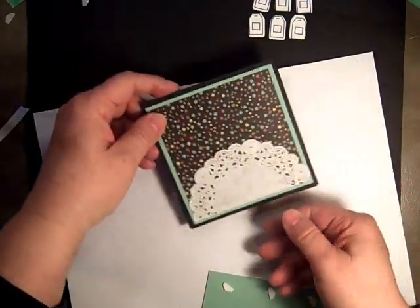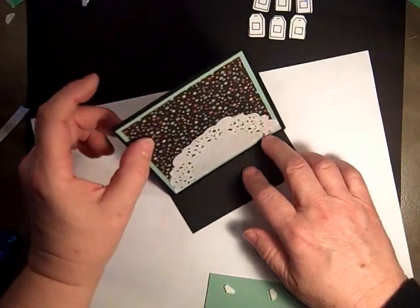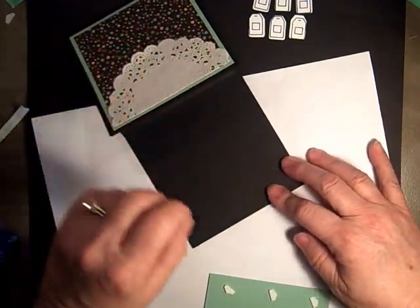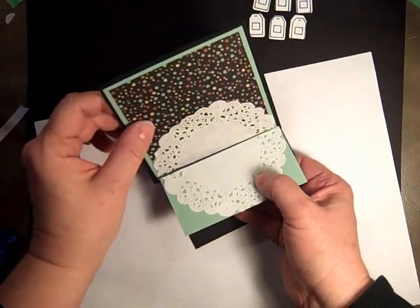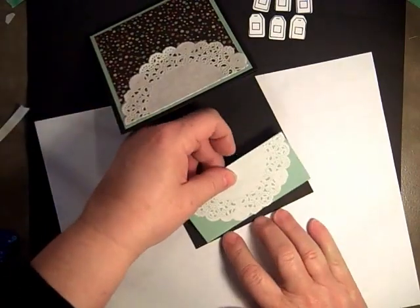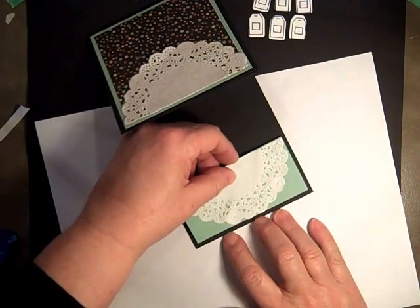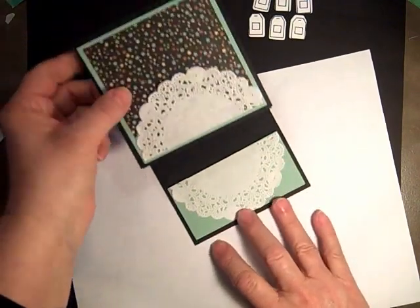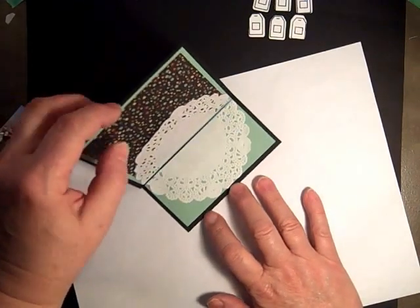We're just going to move it out of the way, and this will line up with this so it'll look like that. We put a little eighth-of-an-inch border, and then when this sits on there it stops it so that it'll lay nicely.